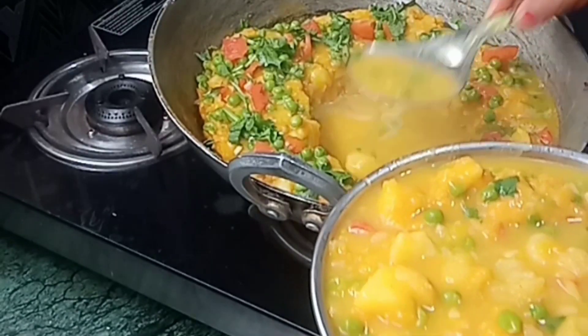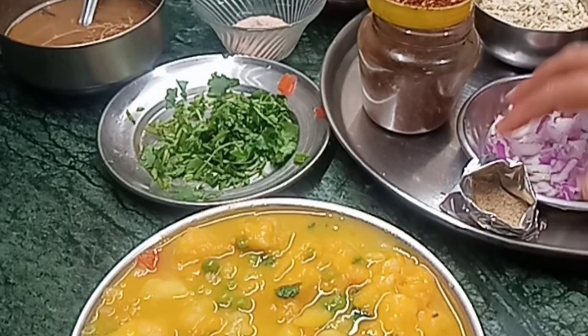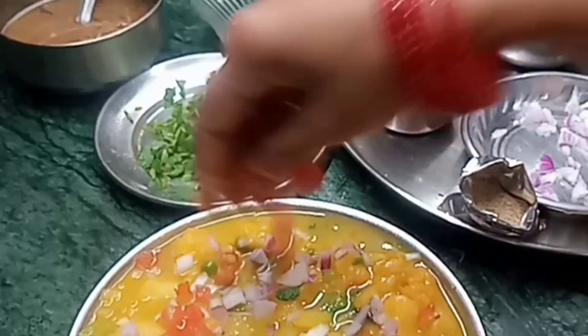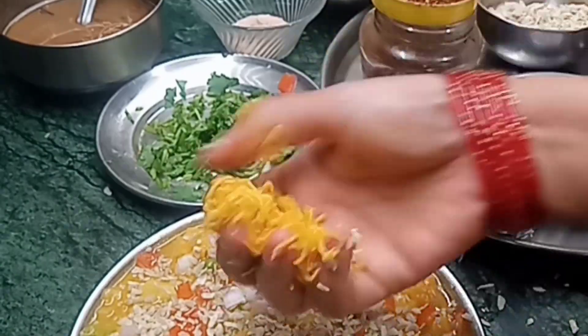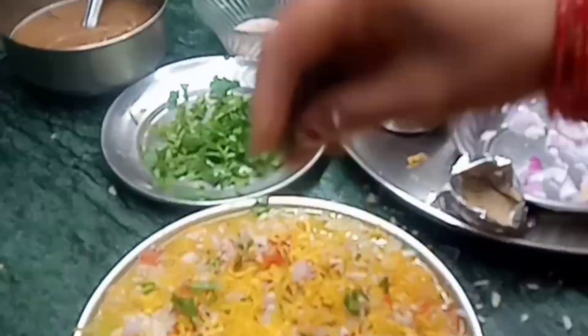Chop for 2 minutes, then 3 minutes, then 4 minutes.